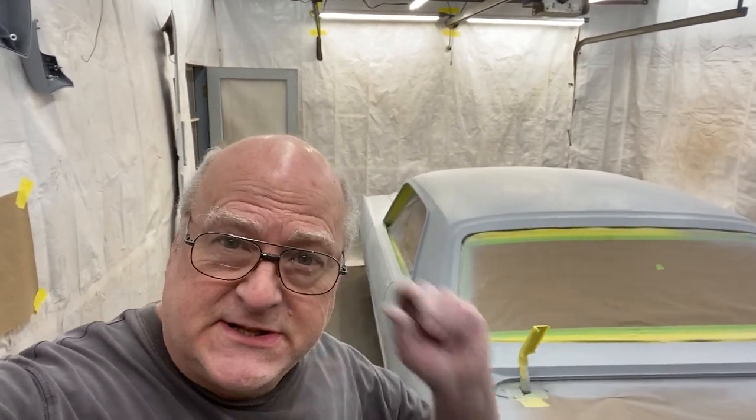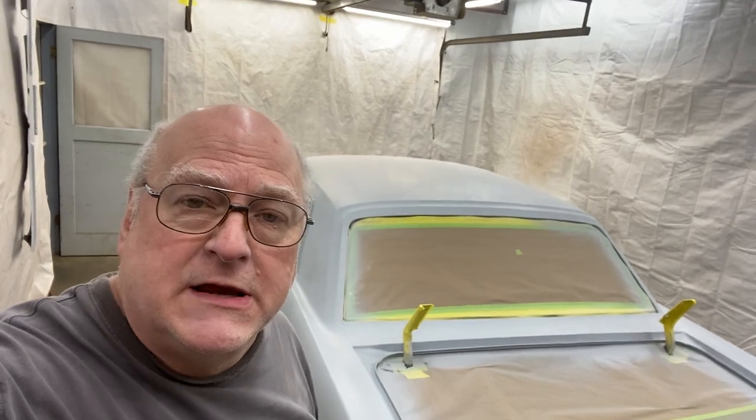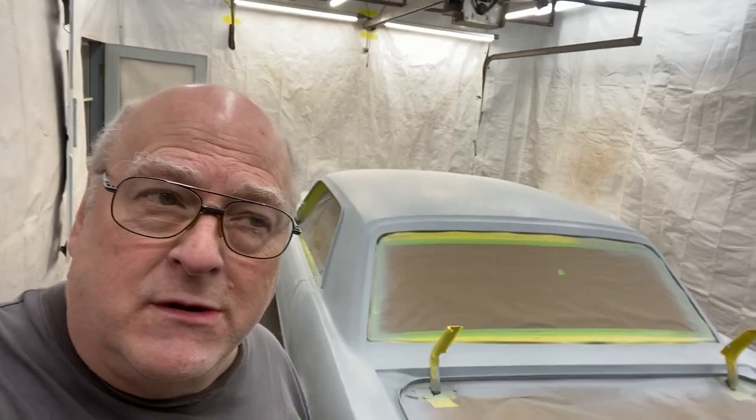I sprayed it with sealer last night and it came out too rough. So I guess my little booth here doesn't have enough ventilation to keep the overspray off the car. That means I will have to put on three coats of clear, sand, cut and buff it in order to get it to look decent.